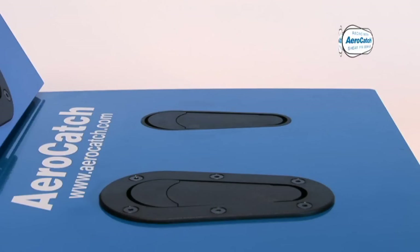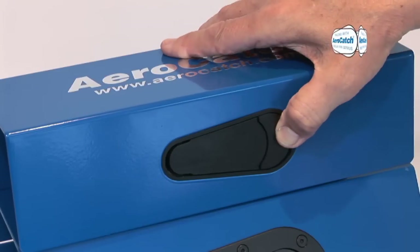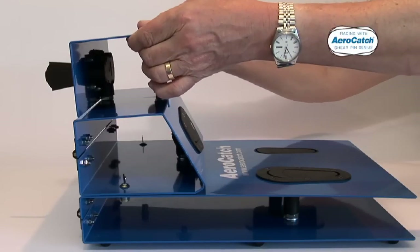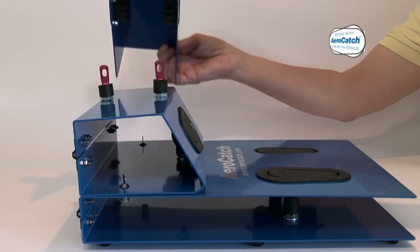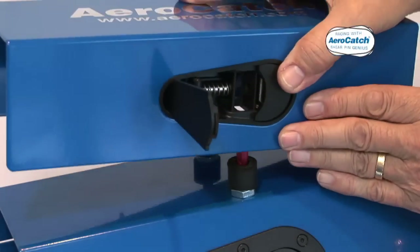Only the slim fixing flange protrudes above, meeting UK IVA regulations. Moulded from lightweight high-strength material with stainless steel internals, and with the option of a key locking version for added security, all our design objectives were met.